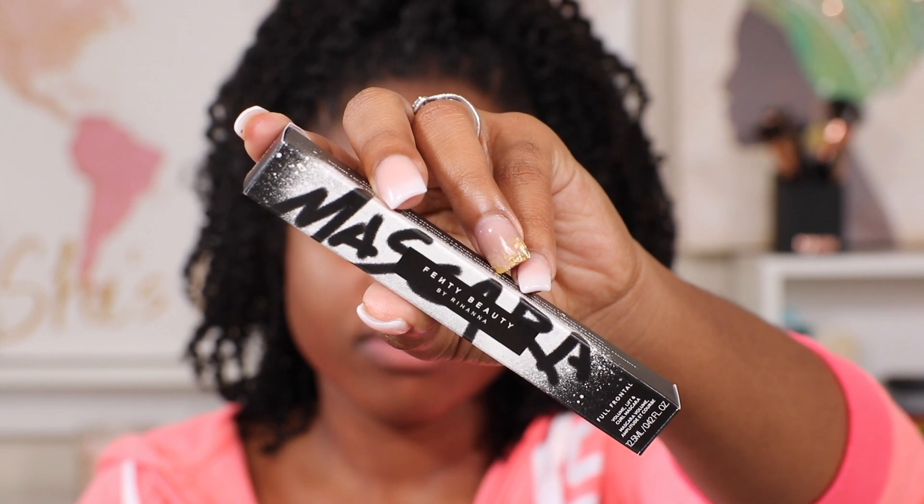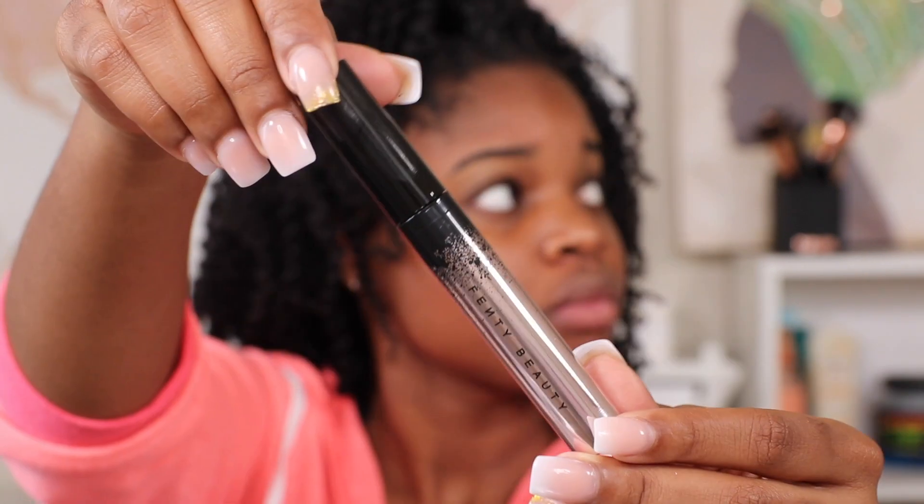Next we're going to be following up with the lashes — honey, the Full Frontal Fenty mascara is what I will be using on my lashes just to give them a little bump, you feel me. I really liked how it elongated my lashes; it didn't clump, it was nice and simple.